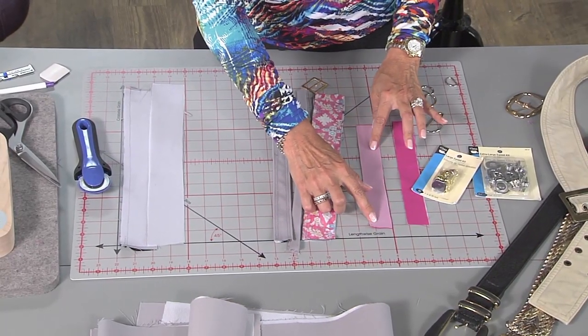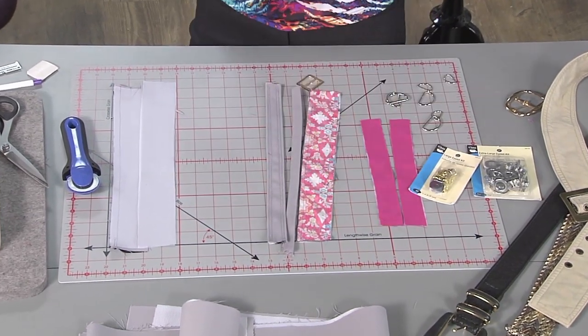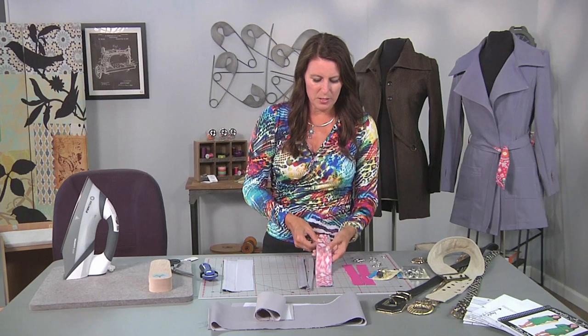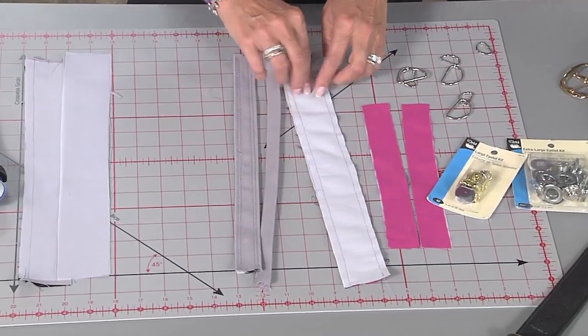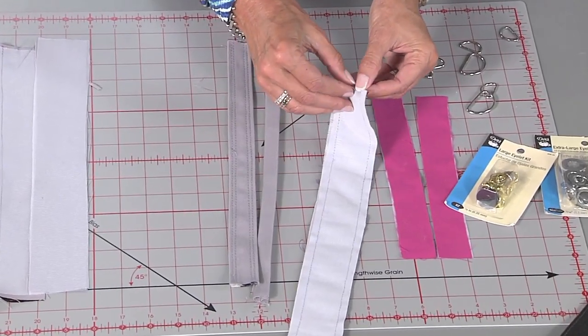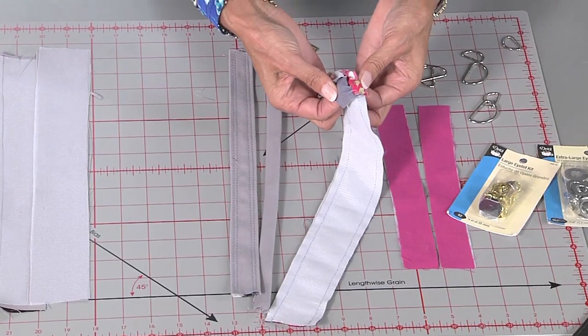You have a few options — it really depends how thick the fabric is. Put interfacing on one side. You can see I've cut these about an inch and a quarter wide. A very easy way to do this would be just to stitch lining with right sides together, stitch on each side, and turn this right side out, and press, and you would have belt loops.